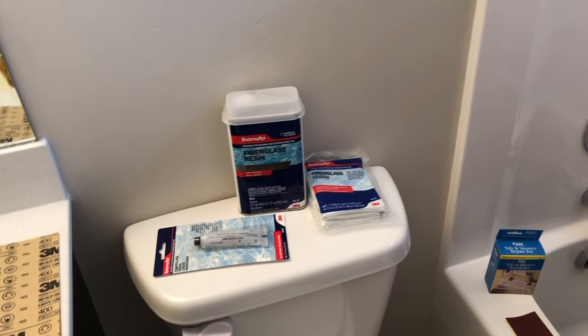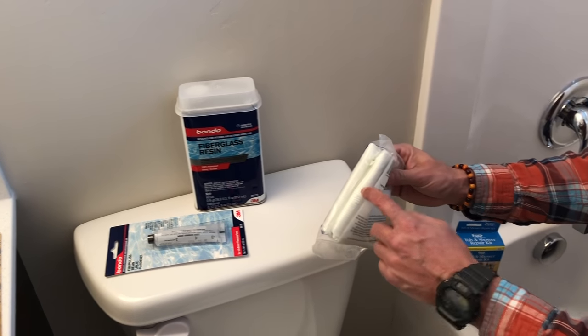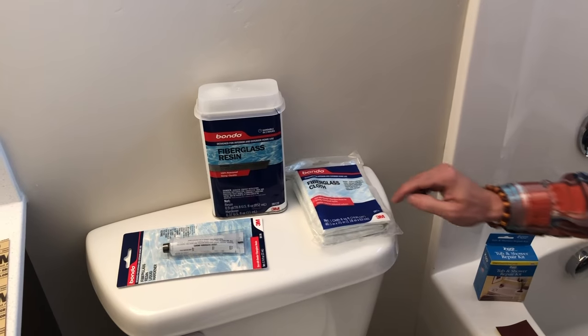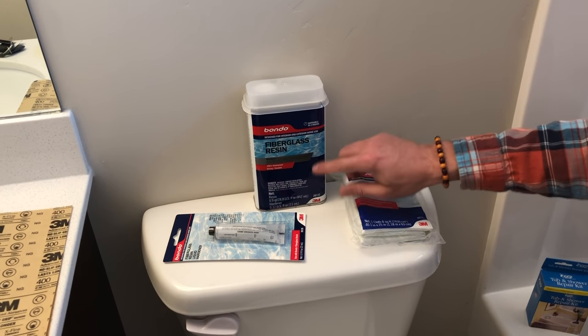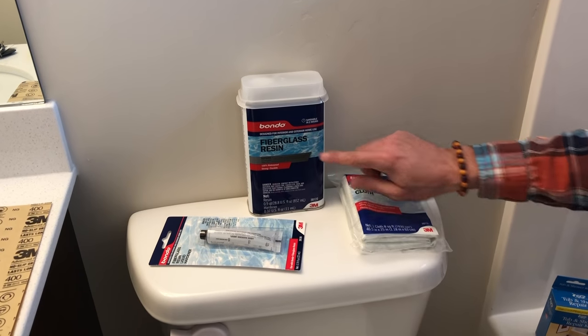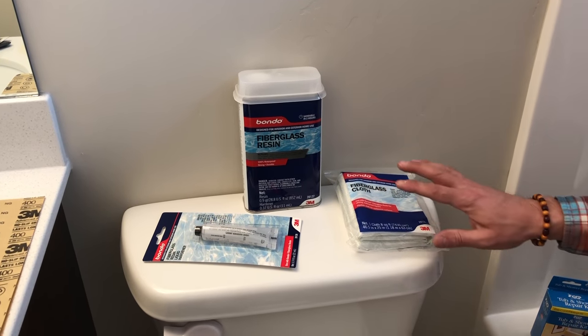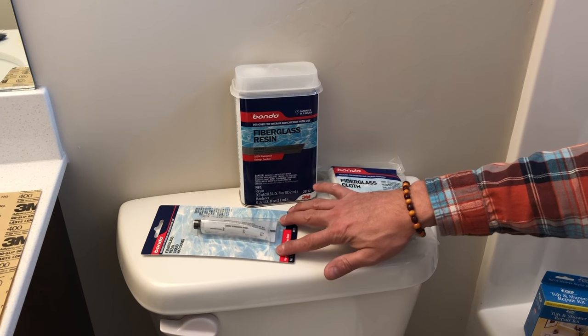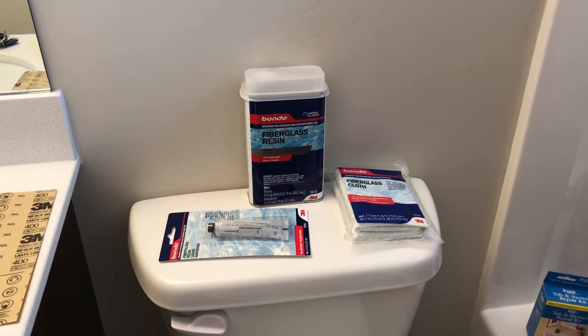If this hole was bigger — like a quarter size or even larger — I would probably use some of this fiberglass cloth and then you're going to want to use some fiberglass resin and hardener. Bondo makes this and I like using that. Since the hole is so small I'm going to hold off on using this today, but that's something you may want to use if the hole is much larger.